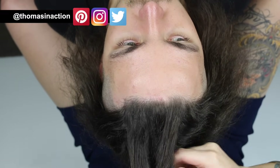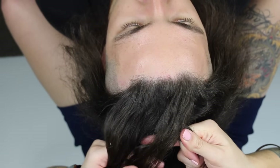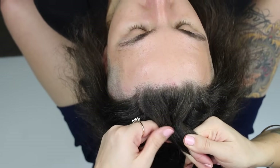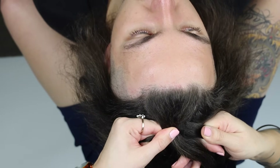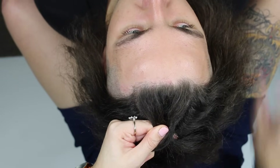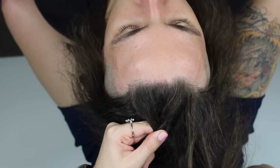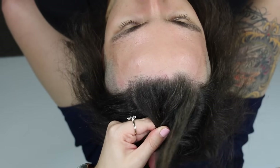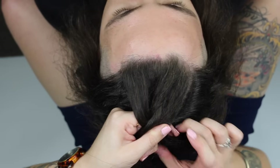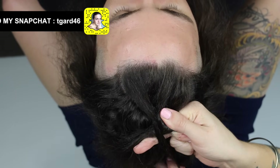What we're trying to do here is take the center section off to the right, then bring the right section up to the left, and then the left section to the center. From here, we're going to start adding more hair into the braid from the sides of the head. Firstly, we're going to grab our old center piece, which is now off to the right, and move it back into the center.